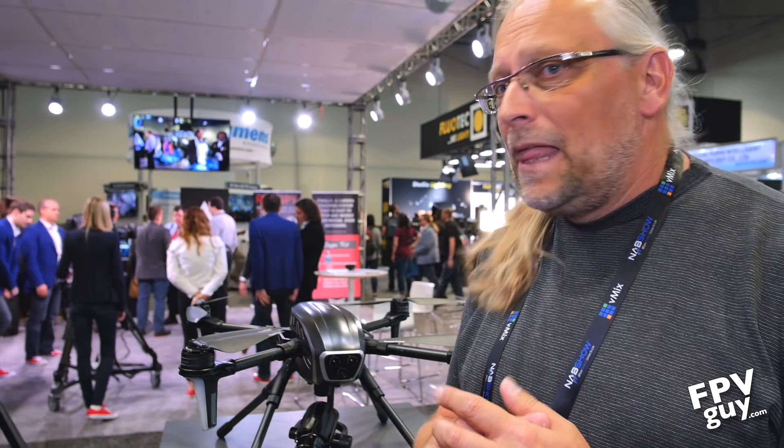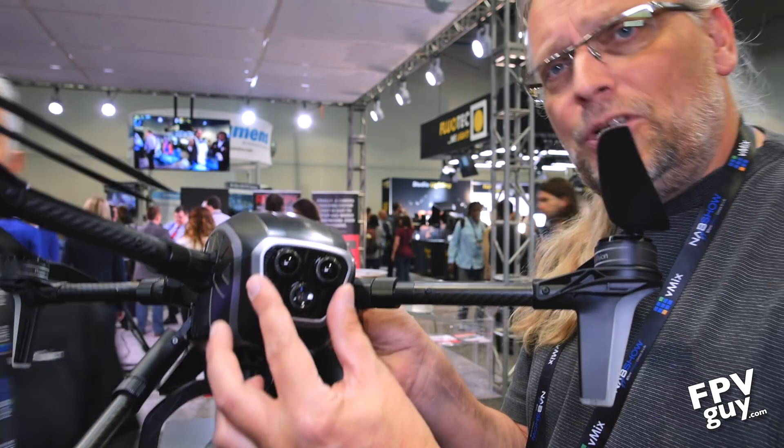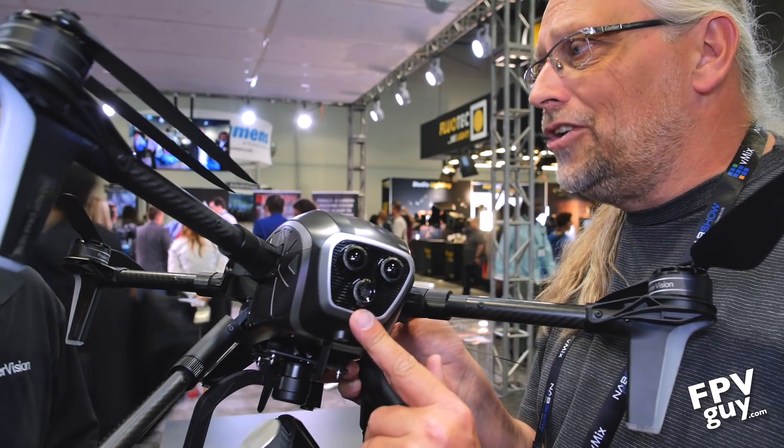The Power Eye — I looked at it at InterDrone 2016. They also released the new Egg. The Power Eye essentially does what my X5 camera does on my Inspire, but at a more agreeable price point. DJI probably has the same number of lenses, but the big issue is you can get into this for much less. Right up here we have obstacle avoidance, and underneath we have a pilot camera.